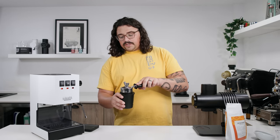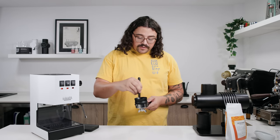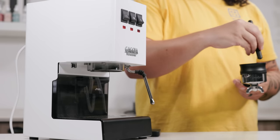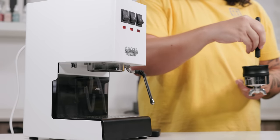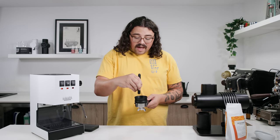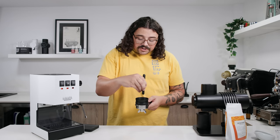We've got our coffee ground — now we're going to plop it into our portafilter. I highly recommend using a WDT with 0.3-millimeter needles. You can take a wine cork or something and buy some acupuncture needles. This will greatly help you distribute your grounds. You don't have to do this, but it's going to give you a lot more consistency and a lot less wasted shots.